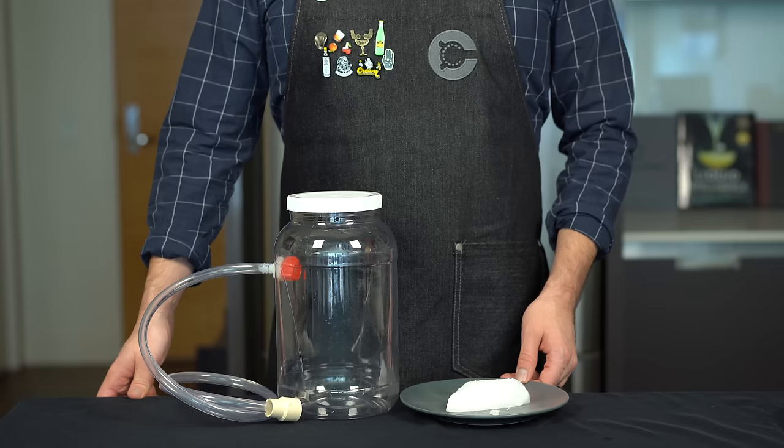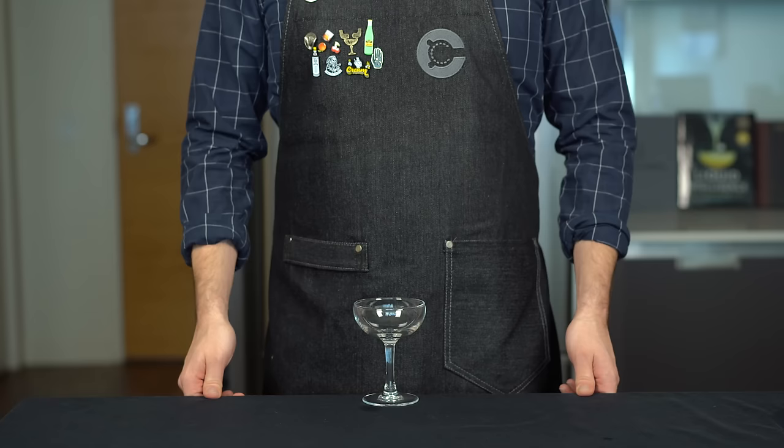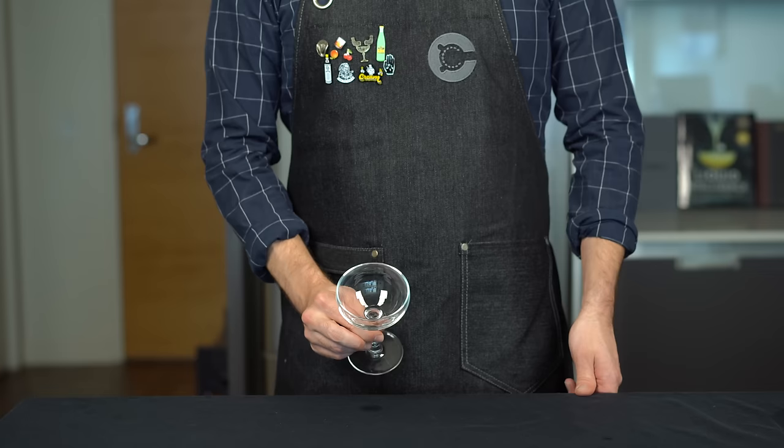The first technique involves using dry ice, which costs a couple bucks a pound at your local supermarket. It also involves this dry ice experiment kit I got on Amazon — it's got a little hose on the side which allows you to direct the carbon dioxide as it sublimates from the dry ice. Before we get started, let's get our cocktail ready and talk a bit about the glassware to use.